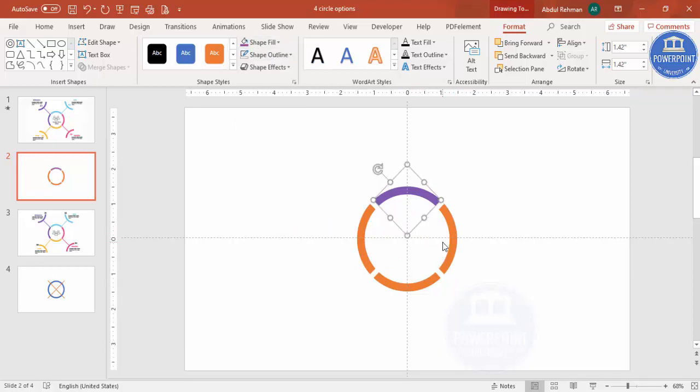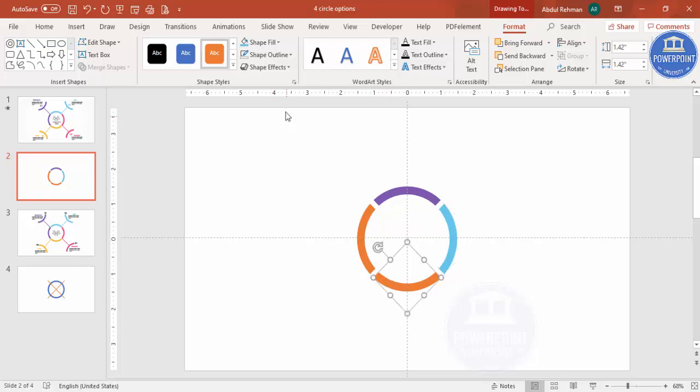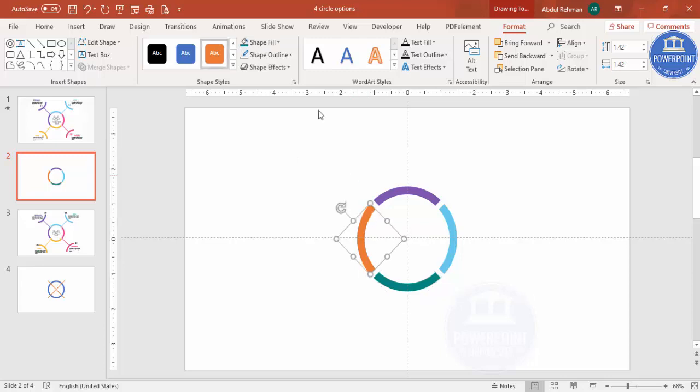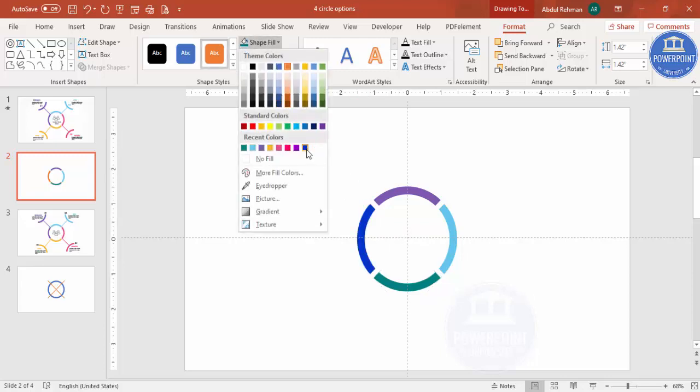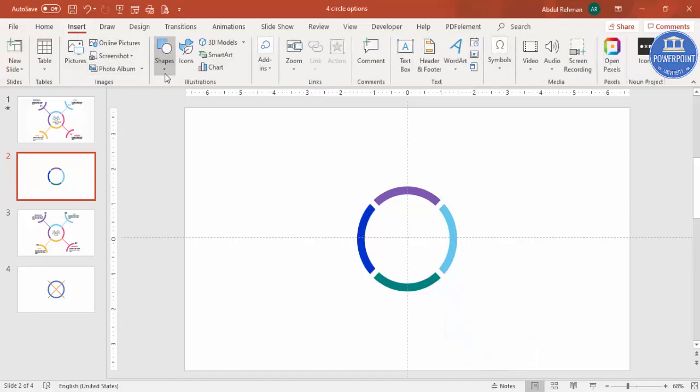Now it's time to color the four shapes. Use whichever colors you feel look best — I'm using different colors for each section, including blue. Then go to Insert, Shapes to add one more shape.